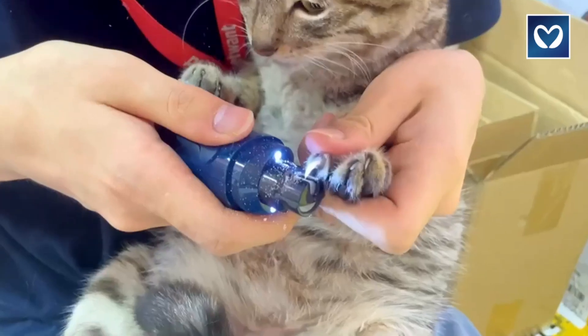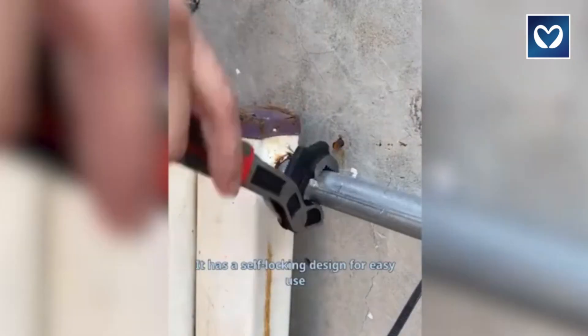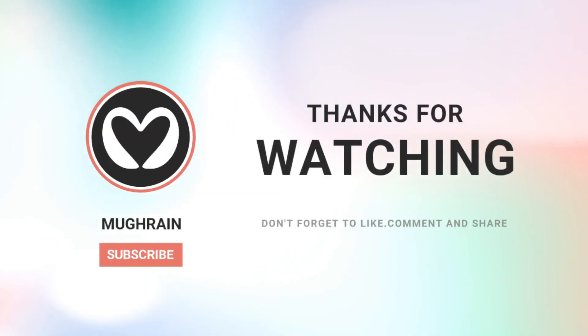I hope you enjoyed the video! Please don't forget to subscribe to our channel and give this video a thumbs up. Drop your thoughts in the comments section — which of these products caught your attention the most?